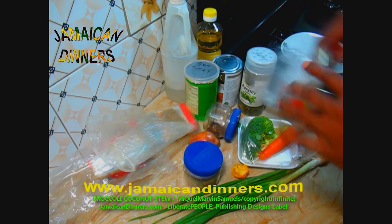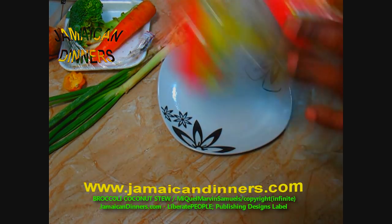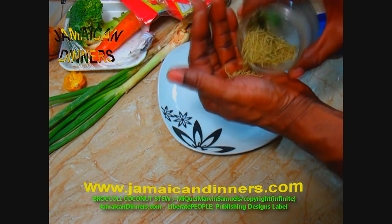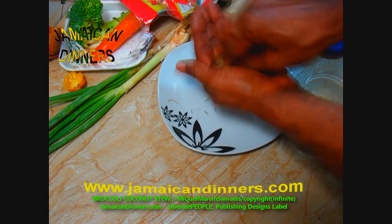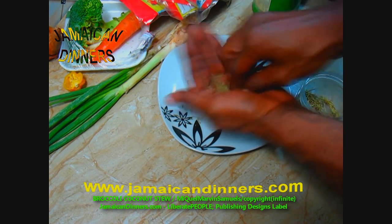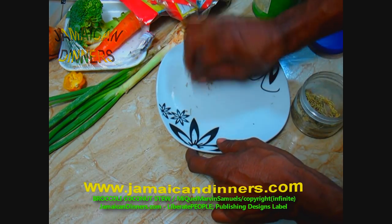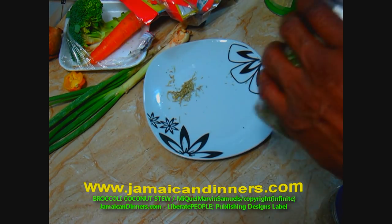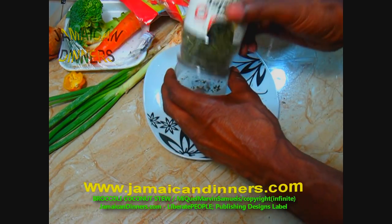Visit jamaikerdinners.com for the recipe. Start by gathering your ingredients. Grind the rosemary fine — about half a teaspoon to a teaspoon of ground rosemary. I'm not cooking a large batch today, so visit jamaikerdinners.com for the full recipe.